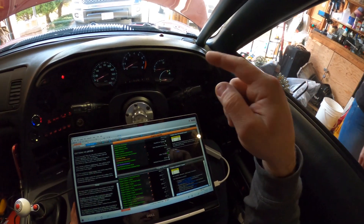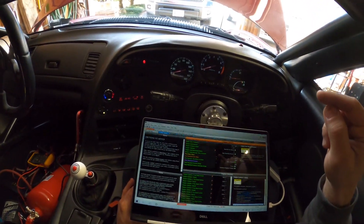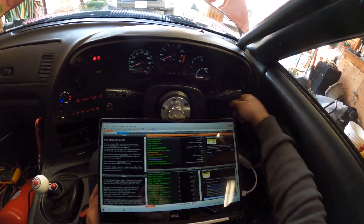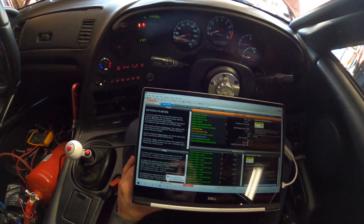So we got the harness in the car, got the MoTeC in there, I got my laptop hooked up to it, and we need to test some things. Let's see if it connects — we should get connected there.